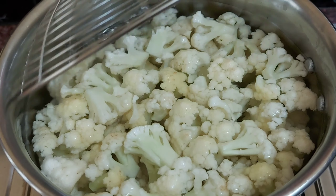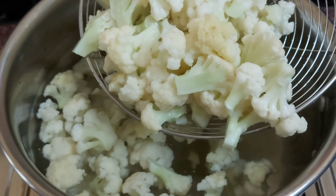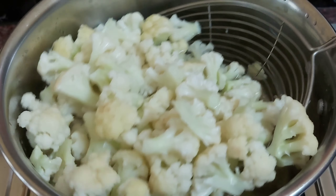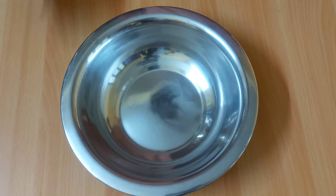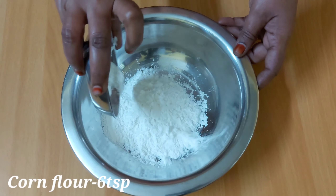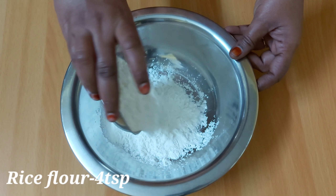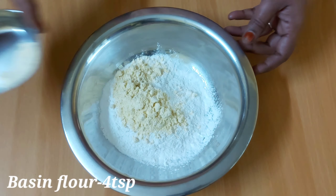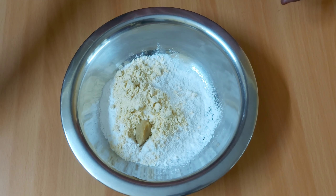Add the cauliflower to the heat. Add 6 teaspoons corn flour, 4 tsp arisimavu, 4 tsp kadalamavu, and 6 tsp inji pundu paste.